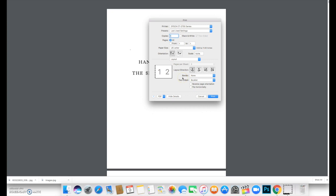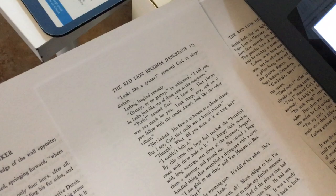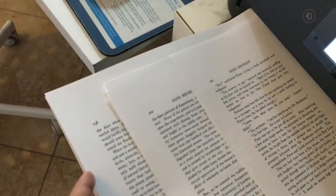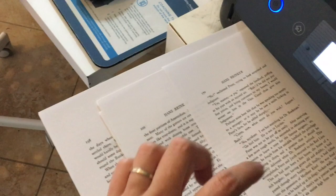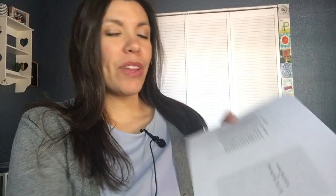Don't touch anything else — just go to Two-Sided and click Booklet, and this will print in booklet form. You don't have to reverse page orientation or flip horizontally. As long as you have Layout and Booklet selected, just hit Print. If you see one page is one way and the other is flipped upside down, stop — you clicked one too many things. It's important to only change those two settings.